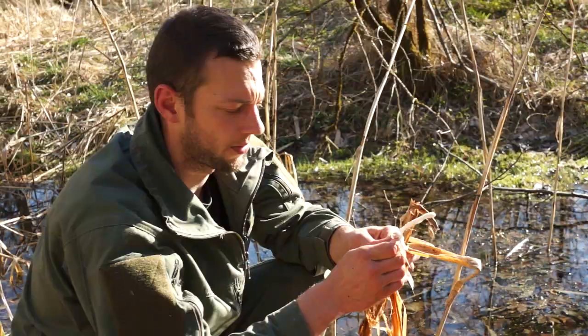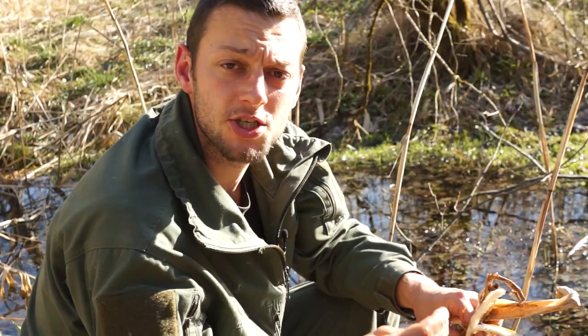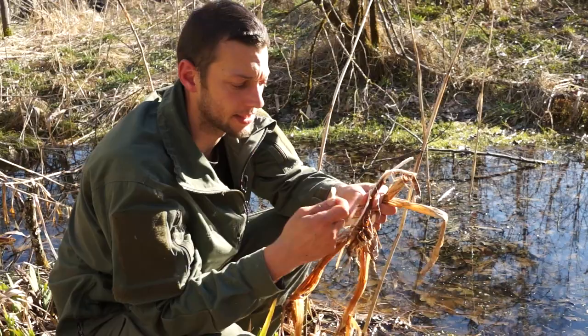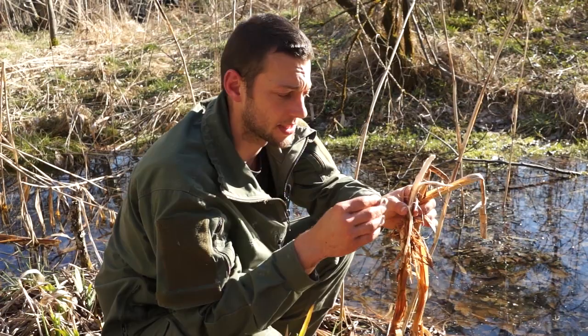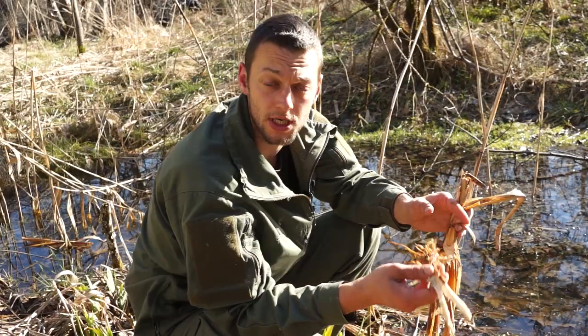Wenn die äußere, bräunliche Hülle von den Rhizomen entfernt worden ist, kann der Rohrkolben roh ausgekaut werden. Wenn das Gewässer bakteriell belastet ist, ist der Rohrkolben in der Regel trotzdem essbar, weil die Rhizome an sich dicht sind. Man sollte aber darauf achten, in welchem Wasser das Rhizom gewaschen wurde. Sollte es extrem stark bakteriell belastet sein, verzichtet man auf die Reinigung im Wasser und legt das Rhizom mitsamt der Erde in Feuer, wartet etwa eine halbe Stunde, und das Ganze ist gegart.